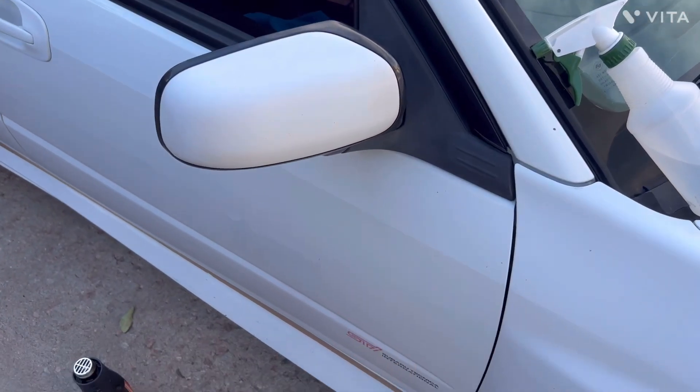Hopefully once it starts taking over more of the car, I'll appreciate it more and more. It's just hard to see the white go, but then again I'm excited to see the white go. So we're just going to slowly keep wrapping and see what we can make this thing look like. I think I'm just going to turn this into a wrapping vlog. Let's get started with this mirror.